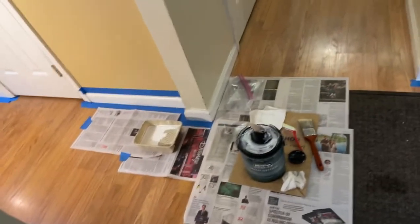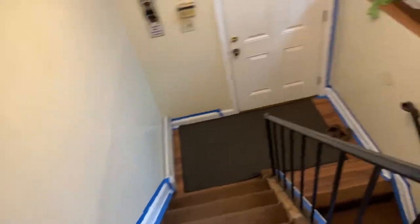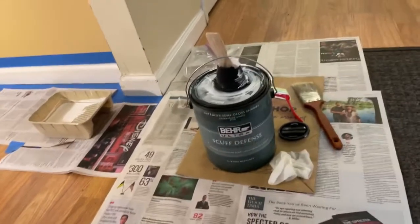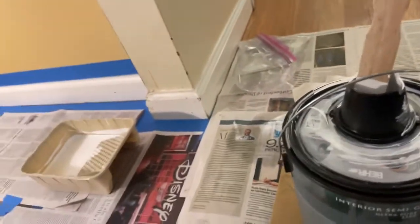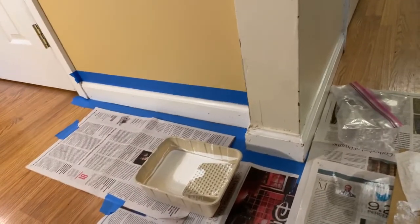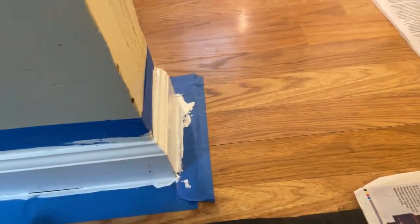We're going to be painting today — the trim in the kitchen, the hallway, and the stairs. We've got all the tools we need: the paint, Bear Ultra Scuff, the fence, and the right brushes. You can see we're using the ScotchBlue tape around the area where we're going to trim. We trimmed here yesterday.